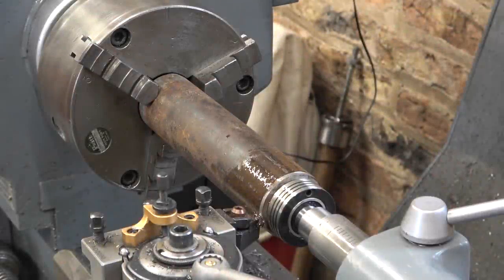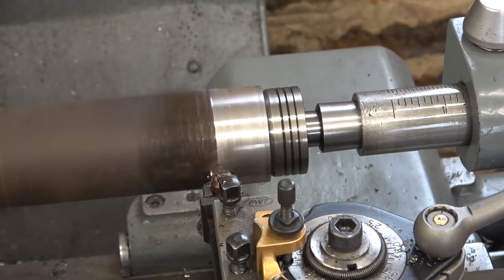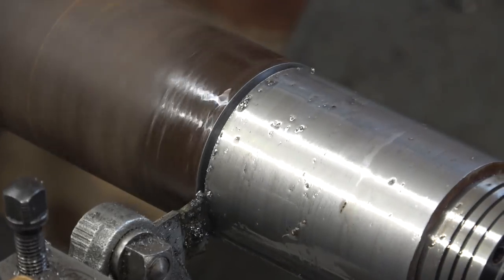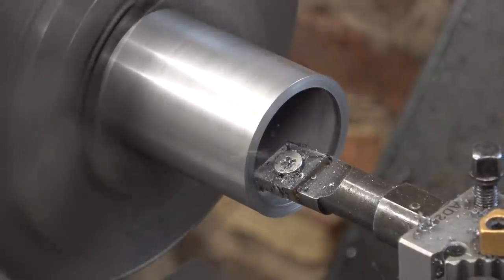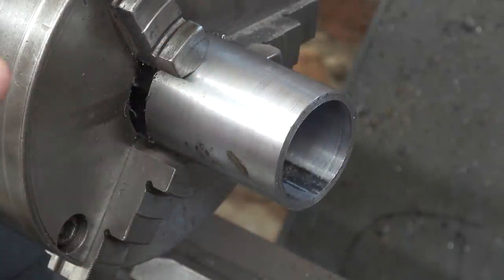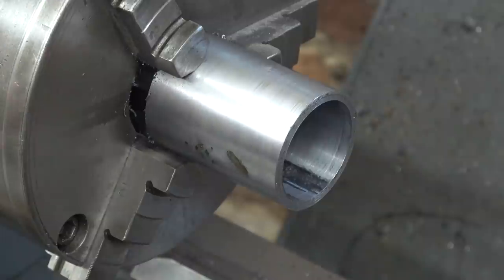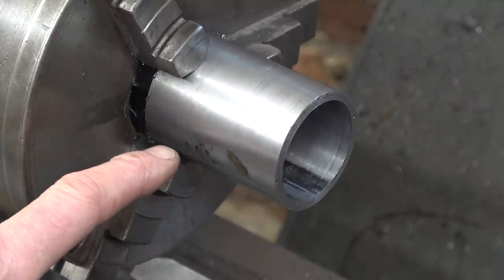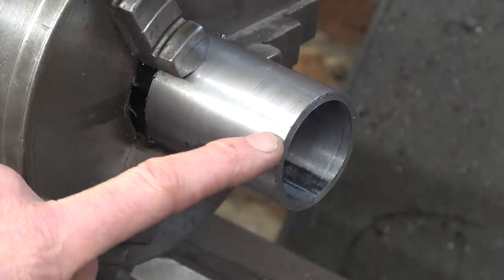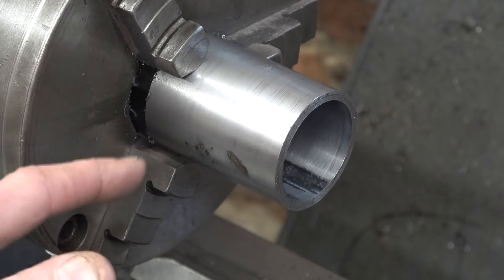We'll start by cleaning up the outside of this piece of scaffolding pipe — it's very out of round. It's quite hard to get the sequencing right on this, but I've realised I'm going to press this into the back plate and probably tack spot it, maybe even all the way round. Now that could distort it, so I don't want to finish bore until I've done the tack work. So what I'm going to do is finish the outside, make a slight lead-in to make it easier to press into the plate, and then finish bore it when it's already welded into the back plate.